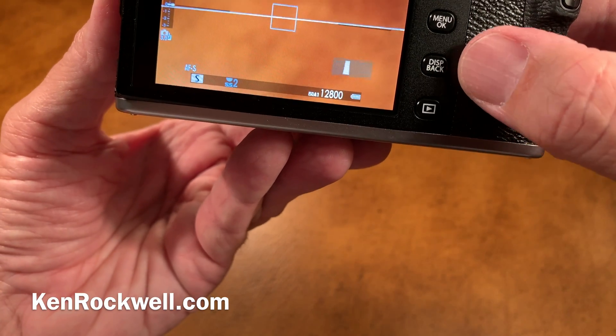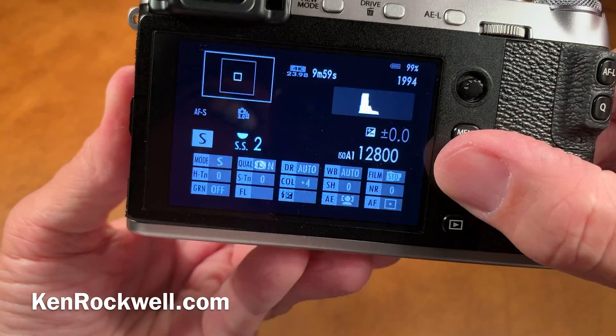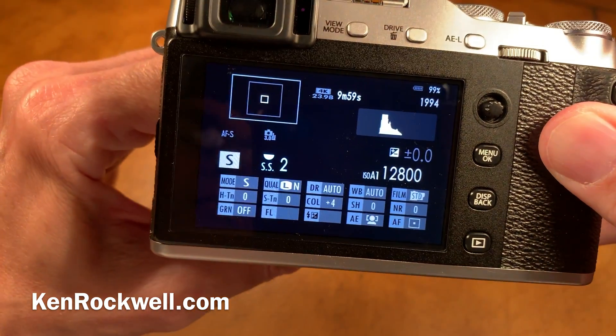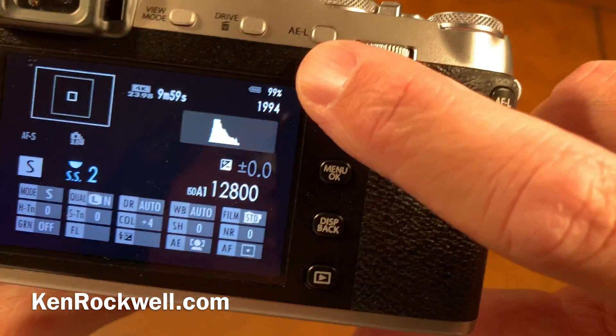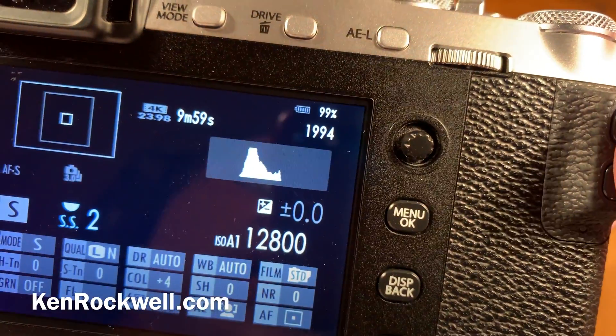Here's the trick: press this display button a couple of times until you get to the data screen, which is this gobbledygook here. It only works on the rear LCD, never through the viewfinder. Then up here in the corner, you've got your battery percentage along with its icon. You'll never see it any other way.